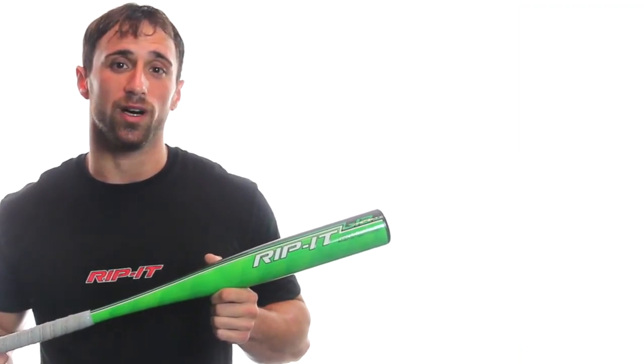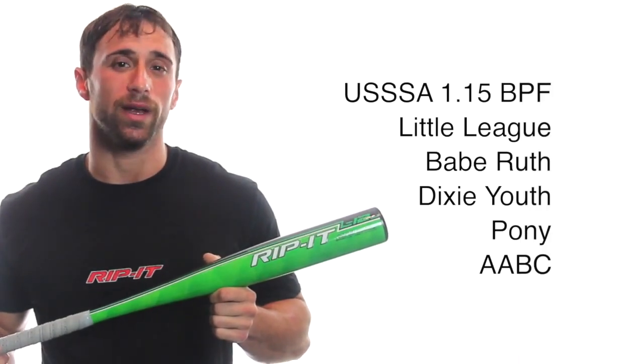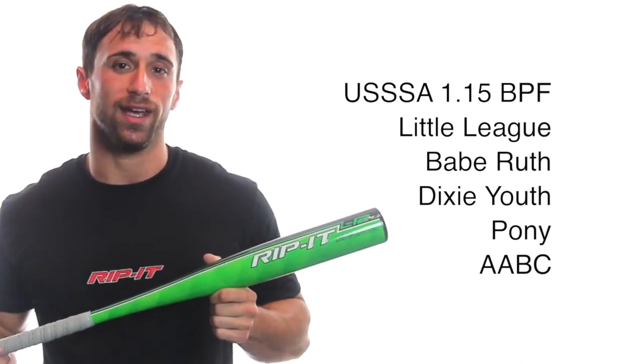The Youth AirDrop 12 is approved for USSSA 1.15 BPF Leagues, Little League, Babe Ruth Baseball, Dixie Youth Baseball, Pony Baseball, and AABC Leagues.